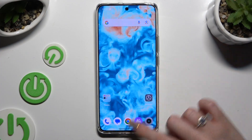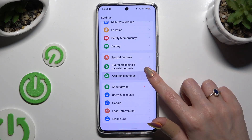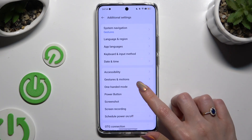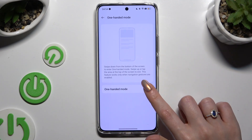First of all, go into Settings and scroll all the way down to access Additional Settings. Then click on One-Handed Mode, and click on the toggle next to One-Handed Mode to activate it.